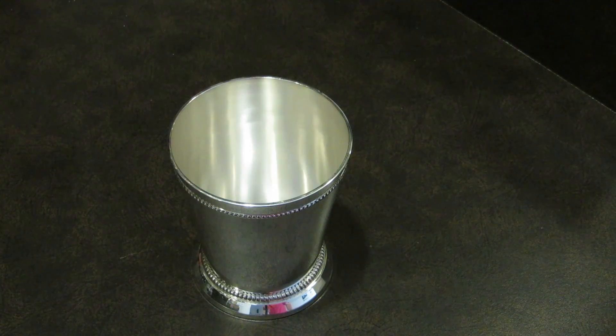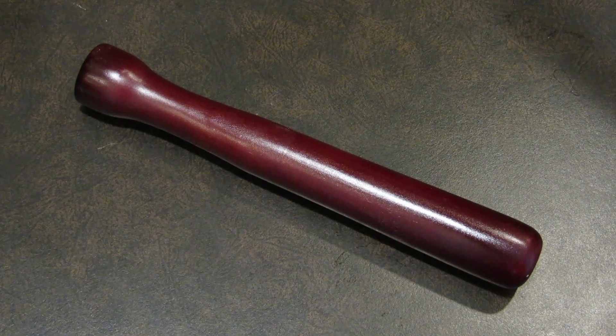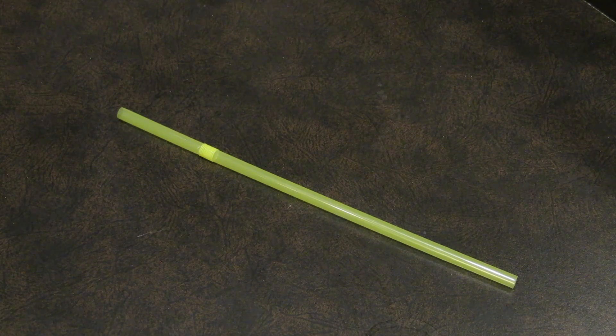For this drink you're going to need a julep cup, a fancy straw, a measuring cup, and a muddler. If you don't have a fancy straw and a metal cup, you can use a plastic straw and a glass.